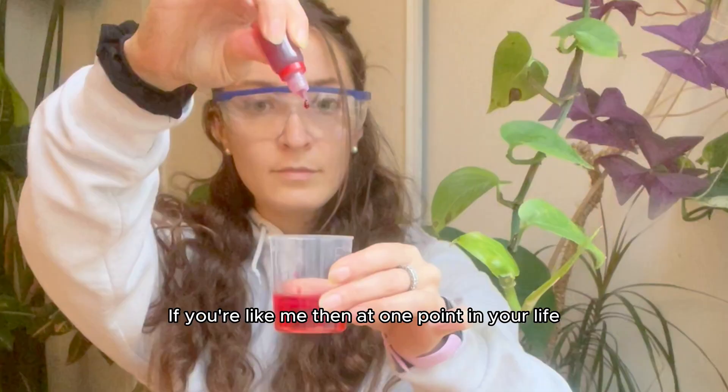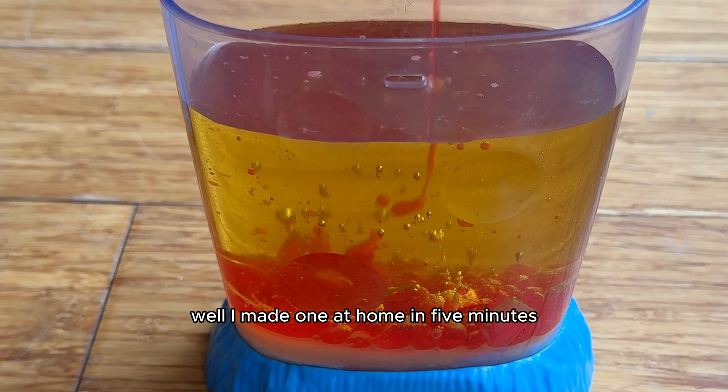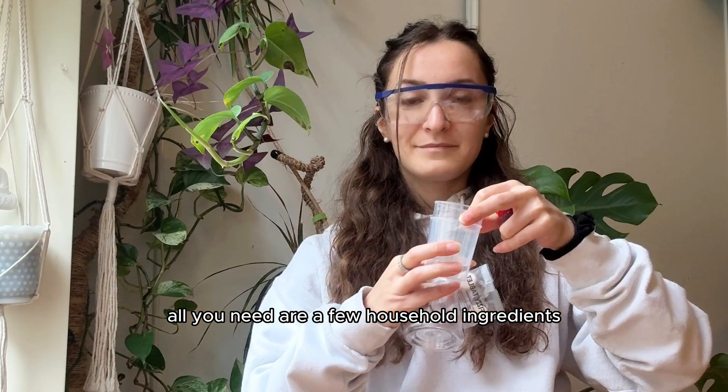If you're like me, then at one point in your life, you had a lava lamp in your bedroom. I made one at home in five minutes, and it's so easy — all you need are a few household ingredients to start.